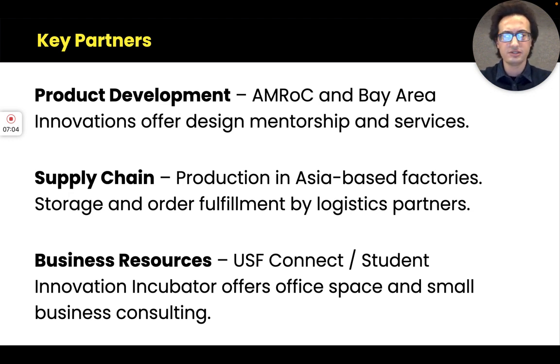The other partners include supply chain and business resource partners. For physical products you need a manufacturer and logistics partners for storing inventory and fulfilling orders. As we're in the concept phase, we haven't finalized these yet, but Sean has recommendations for these partners, which we'll defer to his expertise on in the future.